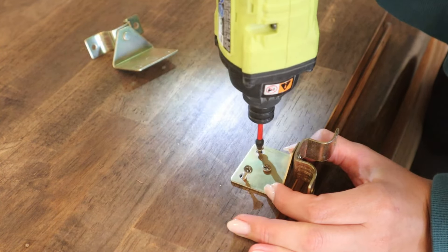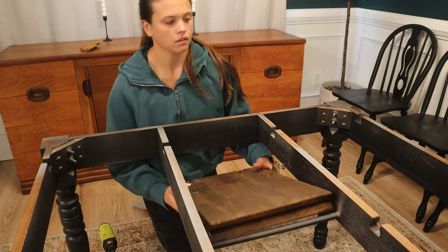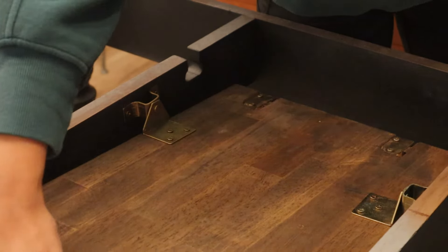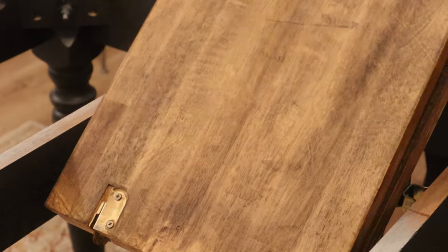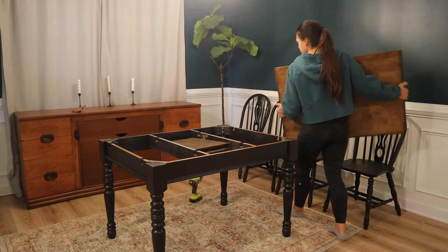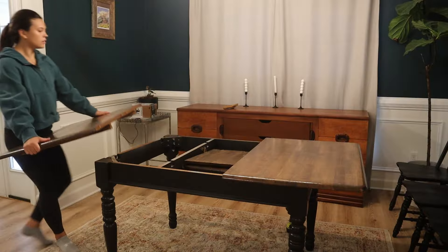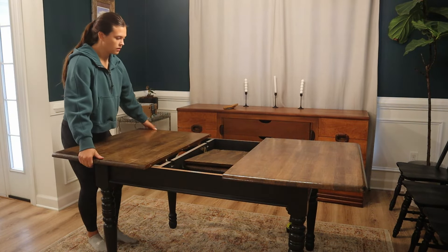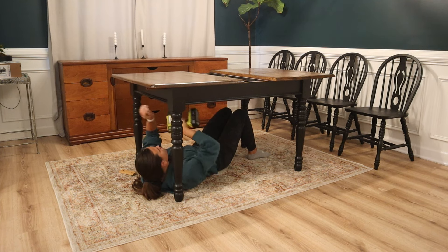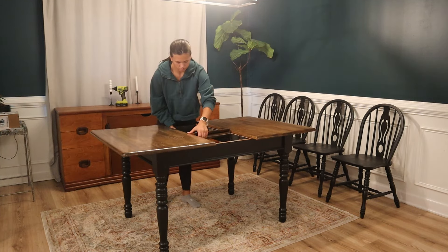Lastly, I got it all inside and started assembling the table. First, I secured the brackets onto the leaf and then attached it to the base. Here I made sure it was put in properly and the leaf was working as it should. Then I slid both sides of the table on and screwed them together from the underside. Once again, I made sure everything worked well together and it was time to stage.